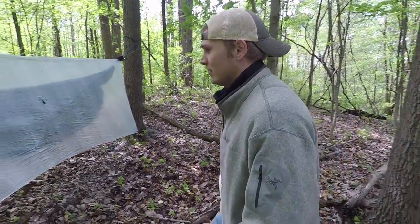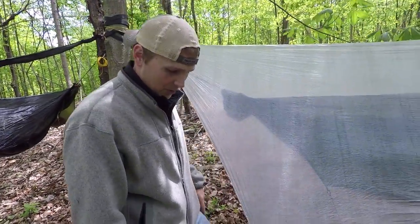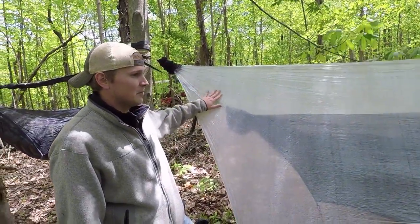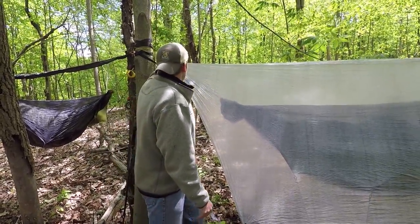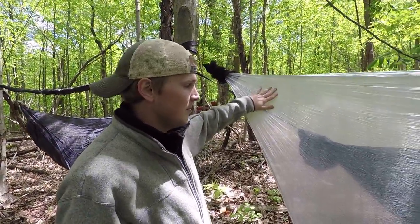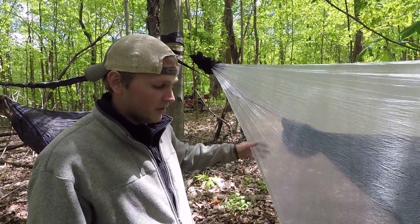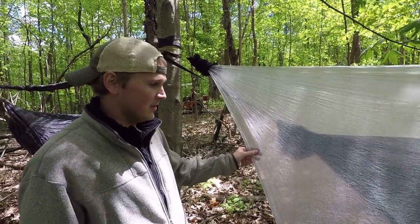We'll do mine first over here on the left, and then we'll show you Andy's. Let's take you on a tour through Kevin's setup. It's a little windy today and the ground is pretty wet, so we'll just keep it down in what we call storm mode. This is a Hammock Gear 12-foot Cuban fiber hex tarp. Hammock Gear is actually a local company for us, so we went and actually picked these up in person.